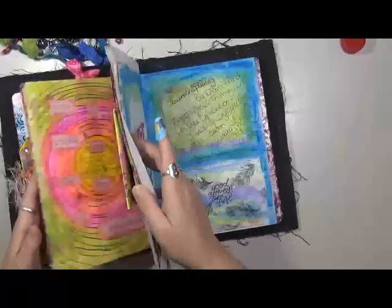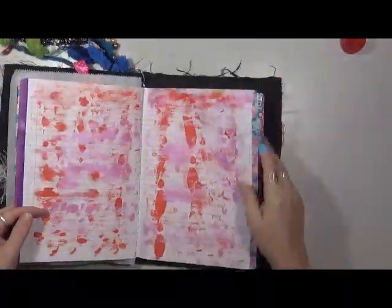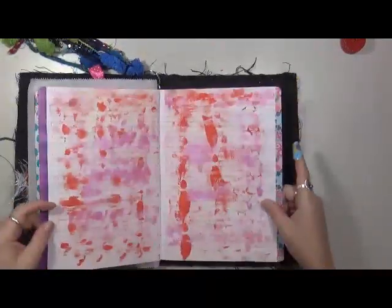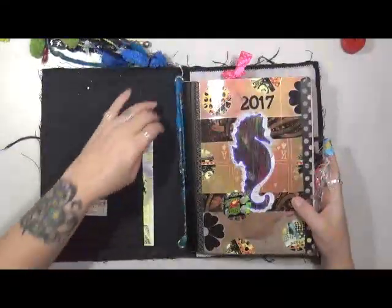I don't know where it went. I'm going to have to find my book review card. I got 'Efficient' and I put it in for this month already and I'm not sure what book we're doing yet. But anyways, so this month's prompt - is it all about you or is it all about me?